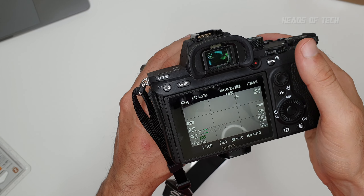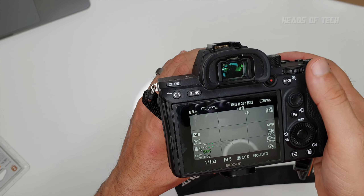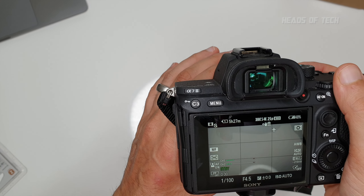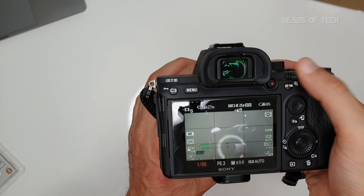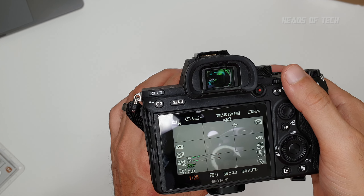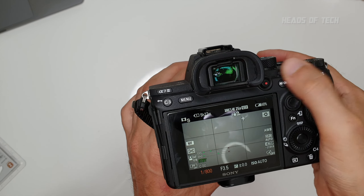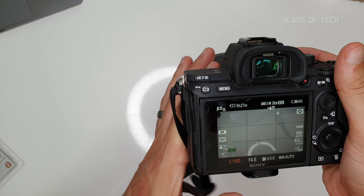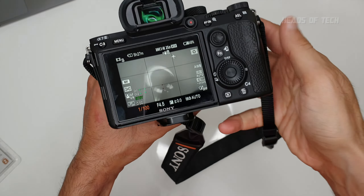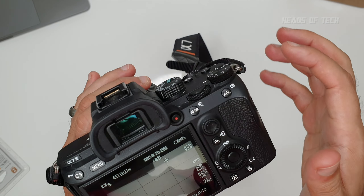I tend to trust the camera to pick the ISO and aperture, and I just make sure the shutter speed is locked. If I allow the camera to control the shutter speed, it might reduce it in dark areas making footage overly blurry, or increase it in bright areas making it look erratic. It's always best to lock the shutter at the value you like — I like 1/100, but your mileage may vary.